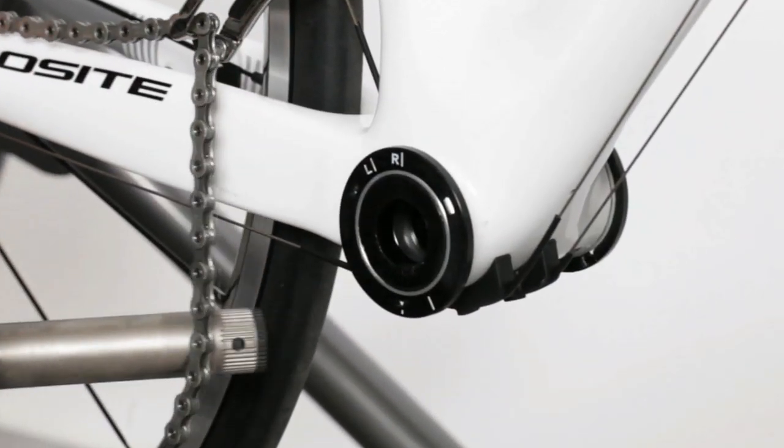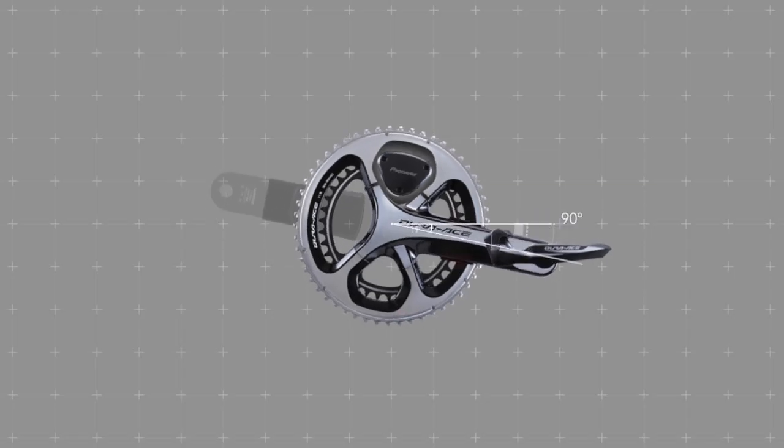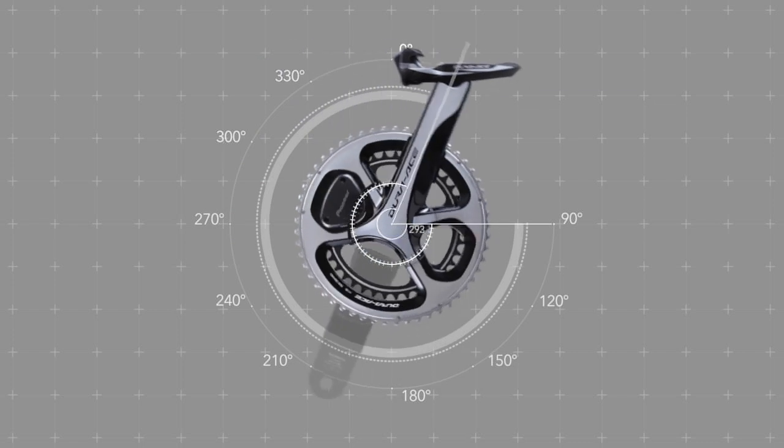A unique magnet ring attached to the bottom bracket measures the position of the crank, allowing precise display of the force vectors at every 30 degree interval throughout rotation.